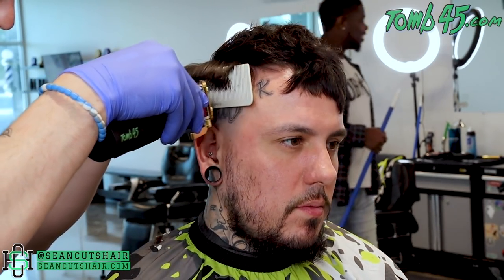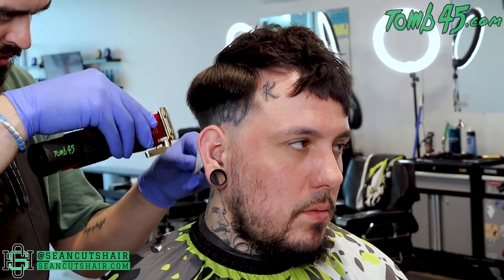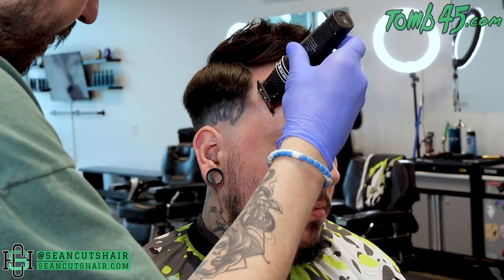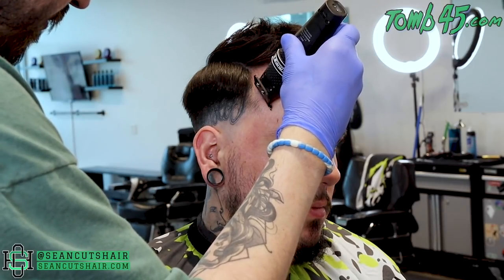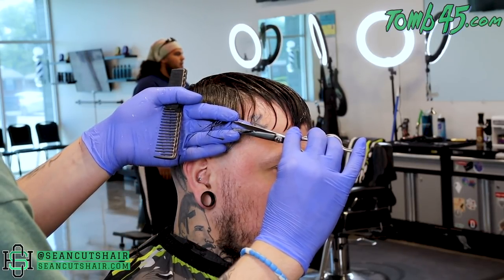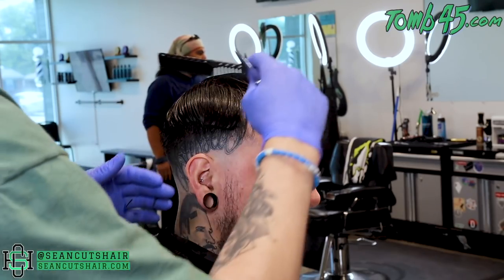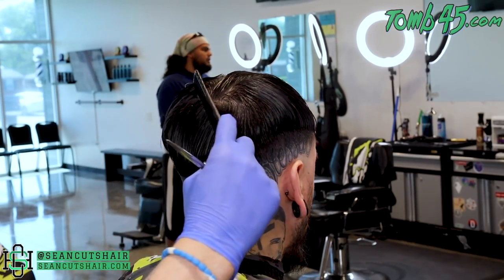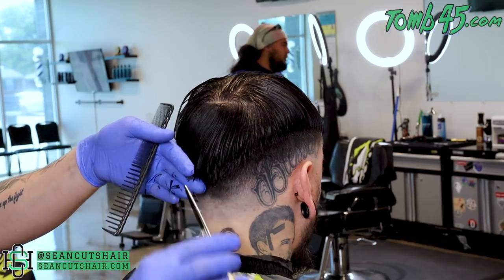Now he's going to come in and do a very slight clipper over comb on the very edge of the weight — we want to make sure it's just not sitting too heavy. You can see he's just going to take off anything hanging past that the six guard originally didn't get, just to soften that up. Now we'll go ahead and get a decent little sharp edge up on the vertical bar — not too much, just a little bit to clean it up. Then moving on to the top, he has me basically parted down the middle more or less, leaving the front out so that I can save my hairline. Everything else he's combing to the side to the weight we created to make sure nothing's hanging past.